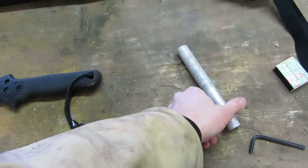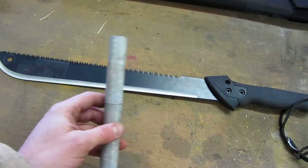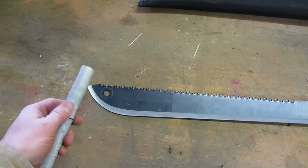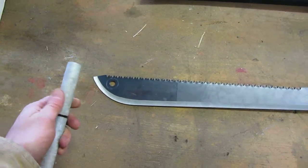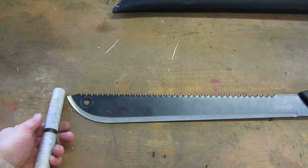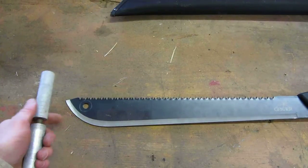I also fabricated out of a piece of solid stock aluminum this handle that fits in the hole on the other end. So you can use it with two people out in the wilderness if you had to. You could probably cut a decent sized tree down. Even stock it would be fine, but it would be a lot easier with two people.